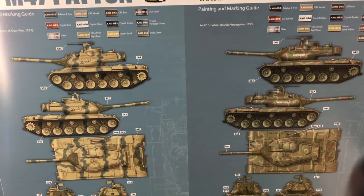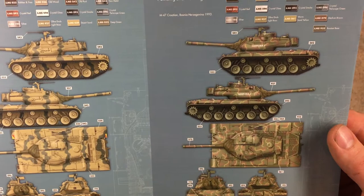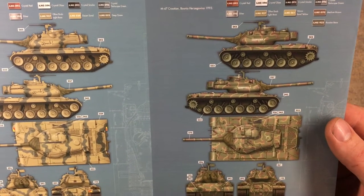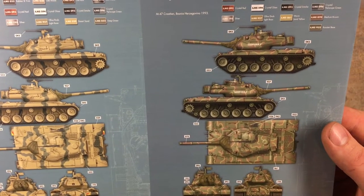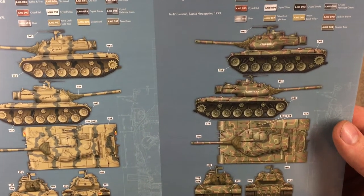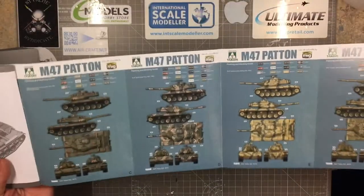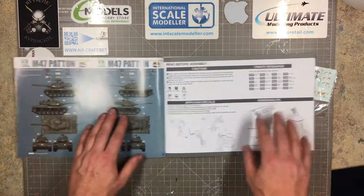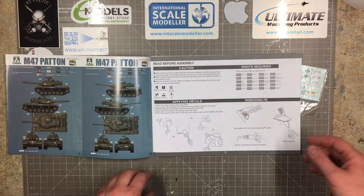The last marking option is the M47 Croatian/Bosnian, 1993 — another olive drab with what looks to be old rust and sand yellow on there. So there are some good color options, not just your standard olive drab. It's a nice cooking selection of color options.